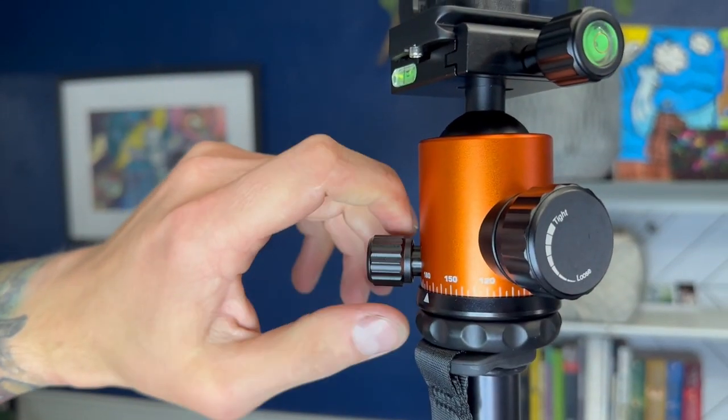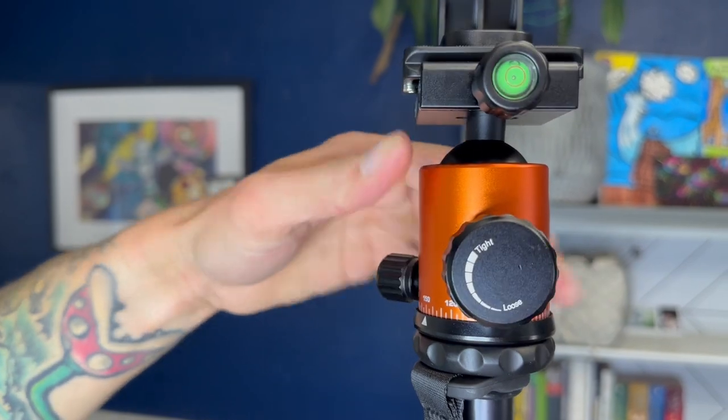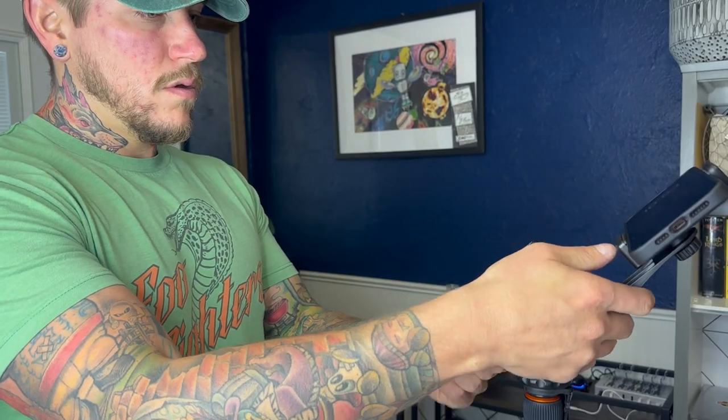It's extremely easy to adjust. You can adjust the degree angle very easily. It has a very nice and smooth operating bearing system. There's also a pivot point where you can get steep degrees of angle, and you can also get it completely sideways if you want to record vertically.